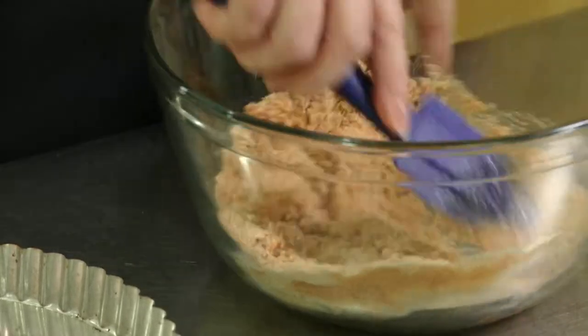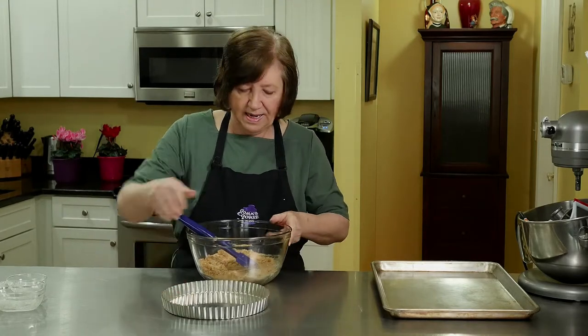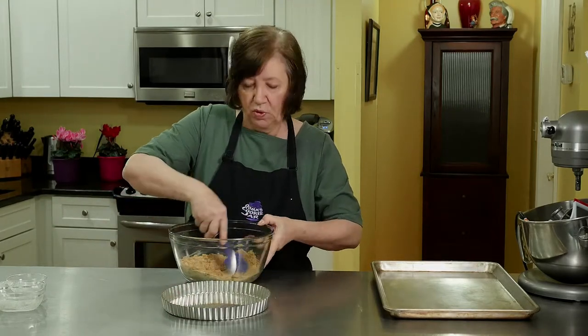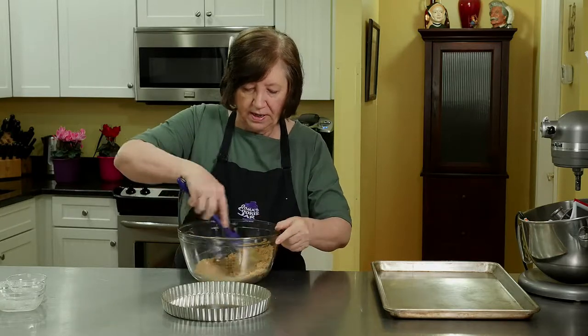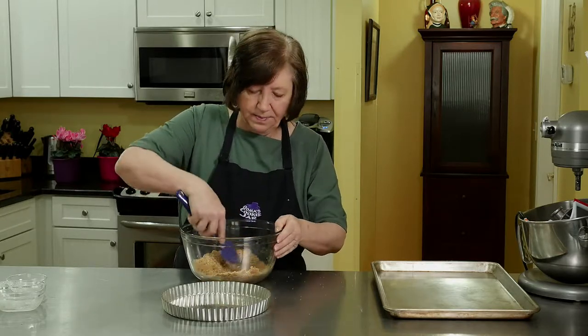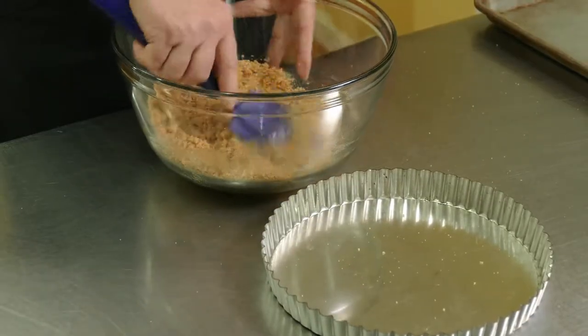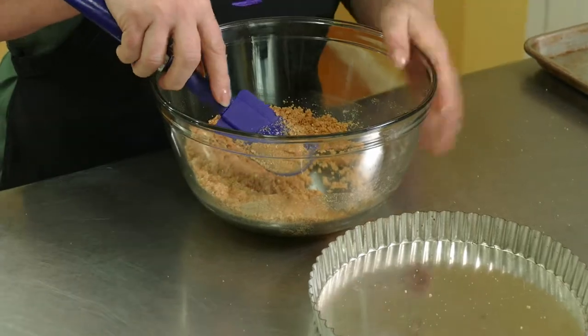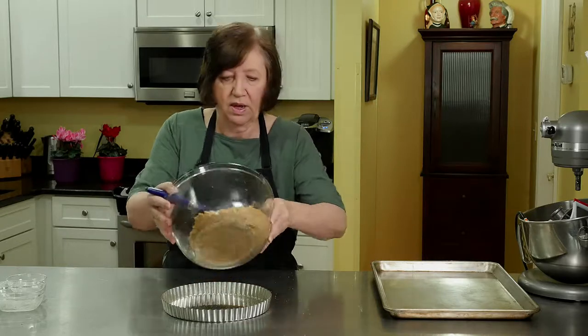Now we're just going to mix it until all of those crumbs are moistened. I have in front of me a nine-inch tart pan with a removable bottom. You do not have to use this type of pan — you can use a regular pie pan and it'll work just as great. And if you don't want to do this step, you can go to the supermarket and buy a pre-made graham cracker crust. So how easy is that?